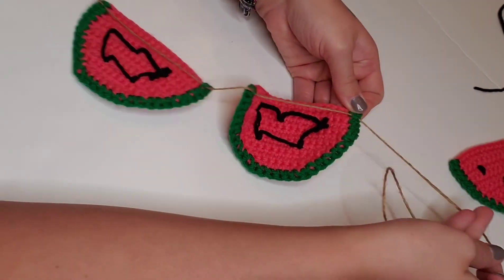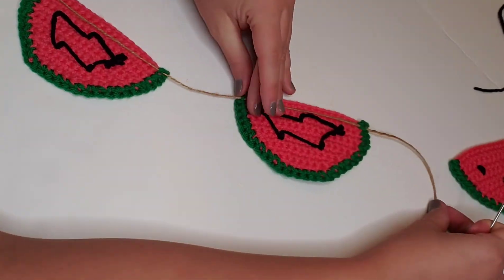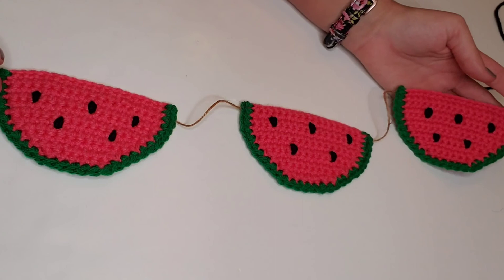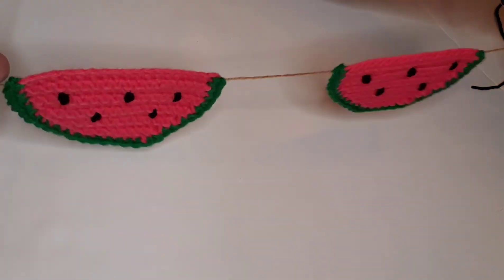Here is our finished product! I hope you had fun creating with me today. If you did, leave me a comment and let me know. Thanks so much for watching, and I'll see you very soon!